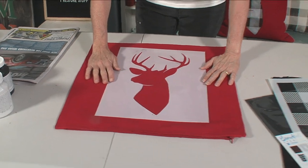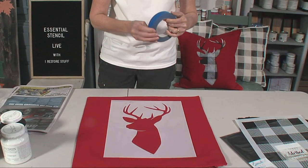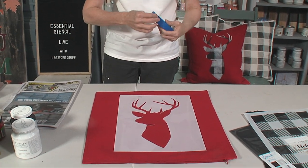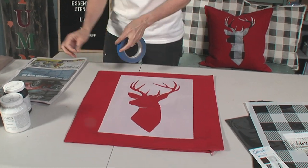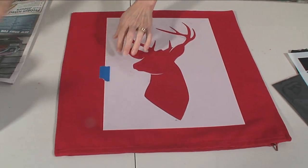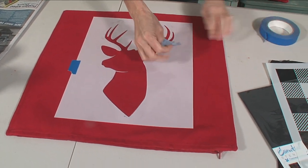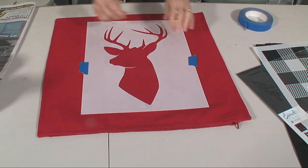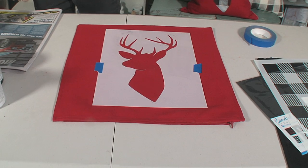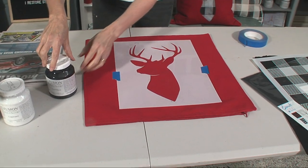I'm just going to eyeball it and add a bit of painter's tape. We're going to be starting with the colour black. I'm using Fusion Mineral Paint's Coal Black. You can use Fusion paint on fabric - the tip is to seal it in when you're finished with a hot dry iron on the reverse of your fabric.